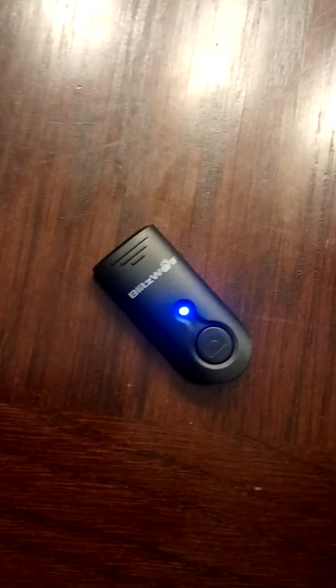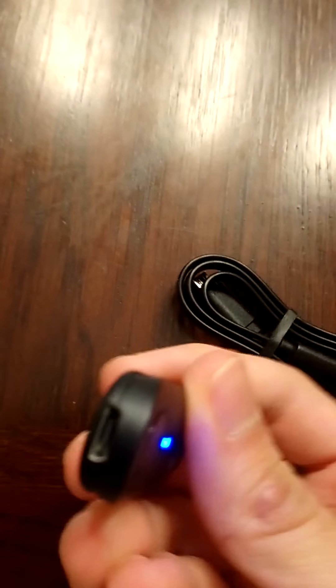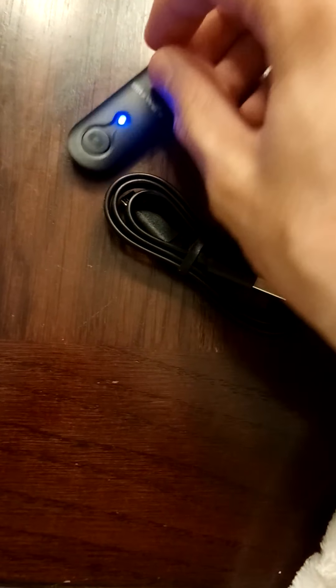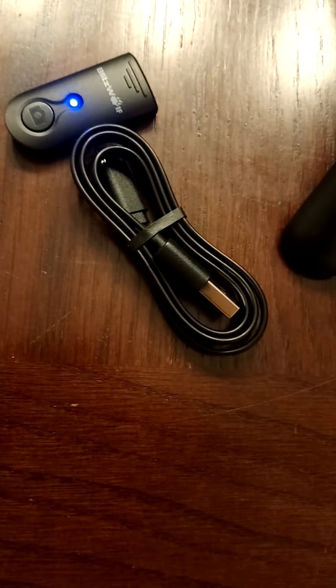This is where you find the little clicker. What you do is you push the button — do you see that? That means mine is connected already because I connected mine, but it'll flash. Then you go into your phone and change your setting. This is the battery or charger for it; you just plug it in on this side and put it in your computer, or use a cube charger at the end of the plug into the wall.